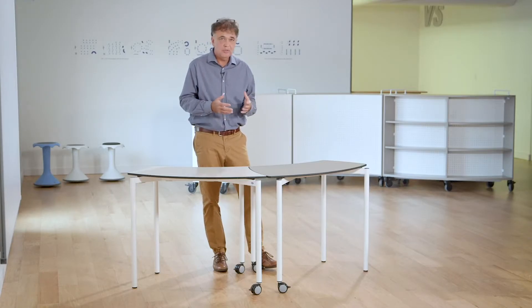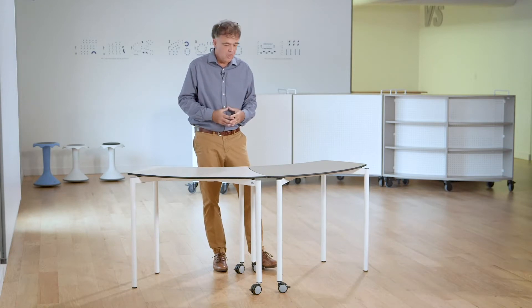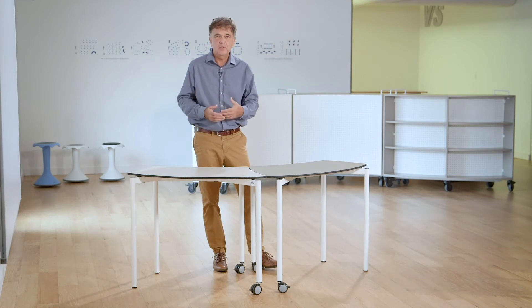Any of these forms or any of these shapes that you will see are not so important. It's important to allow the student to find their level of where they're comfortable creating their space at that specific point in time.